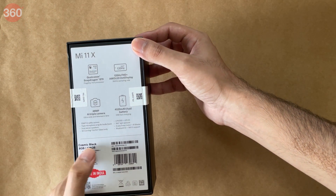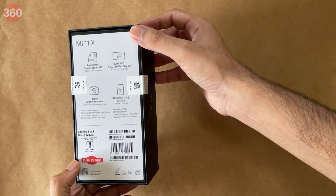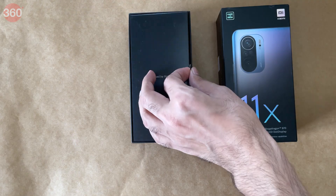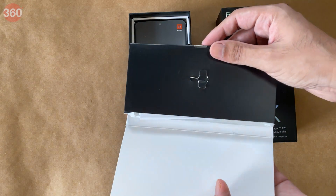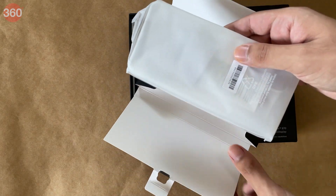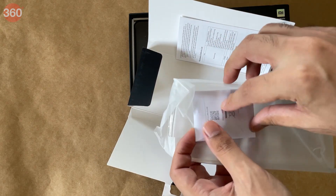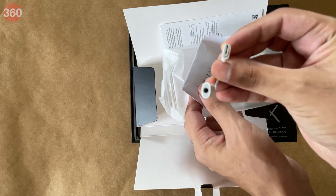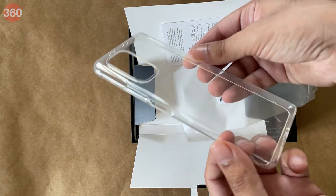This unit is black and has 8GB of RAM with 128GB of storage. Opening the box, right on top we have a paper compartment containing the SIM eject pin, a clear plastic case, a bit of paperwork, and a USB Type-C to 3.5mm audio adapter dongle.